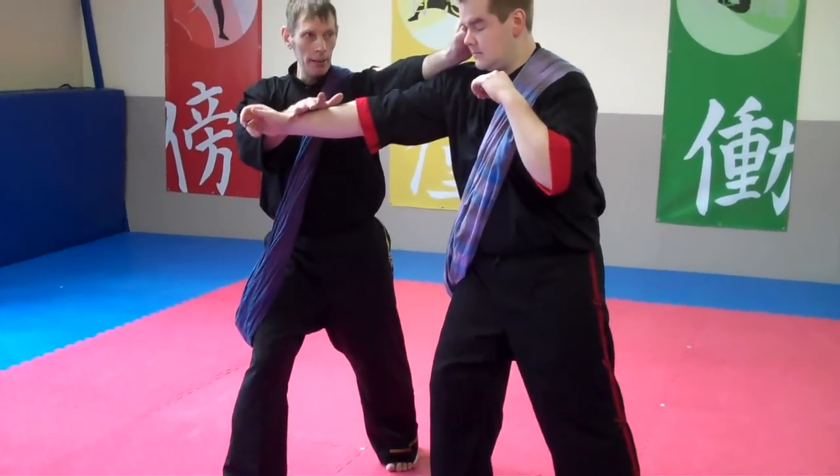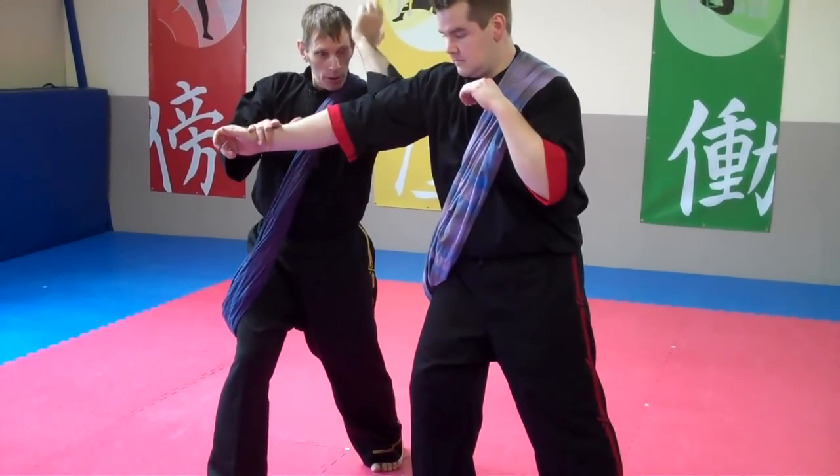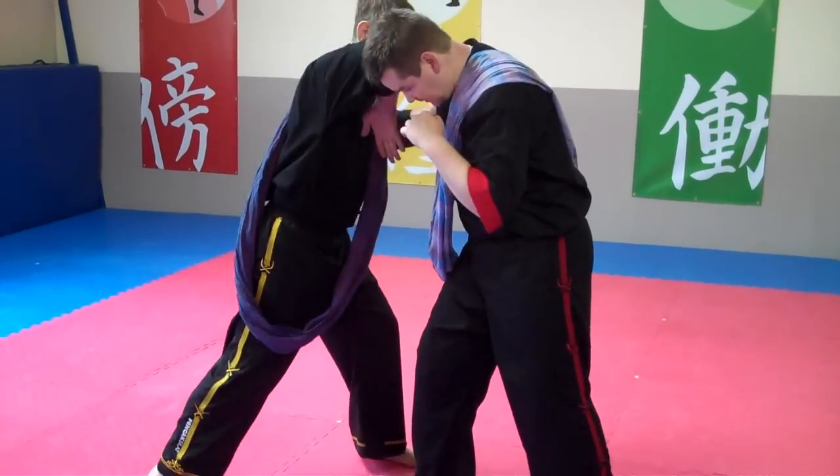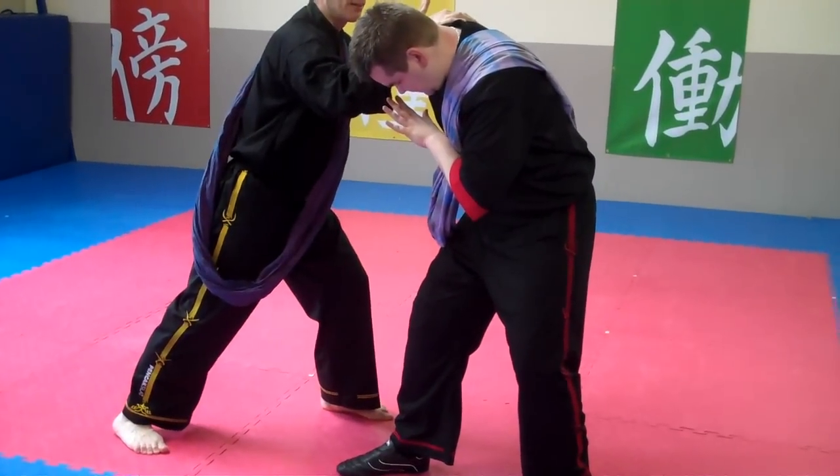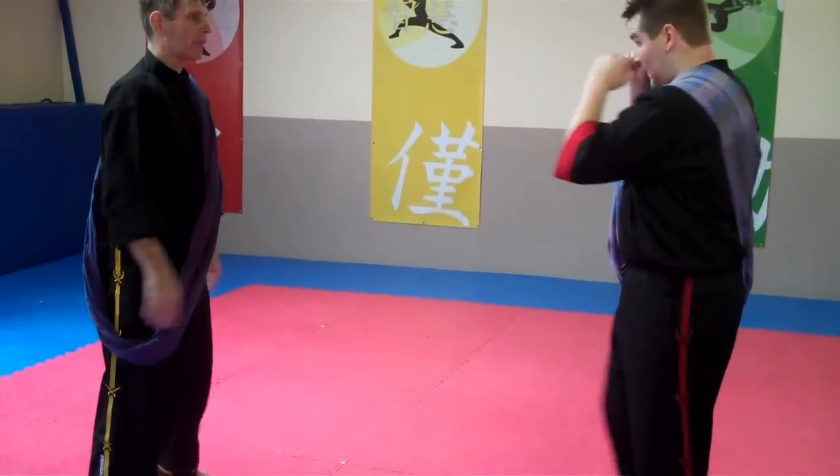We're going to move an hijab, elbow, rotate, elbow — this is going to be our first kind of entry.